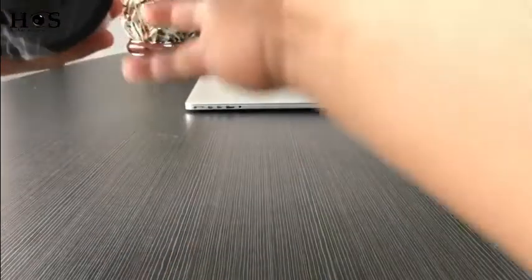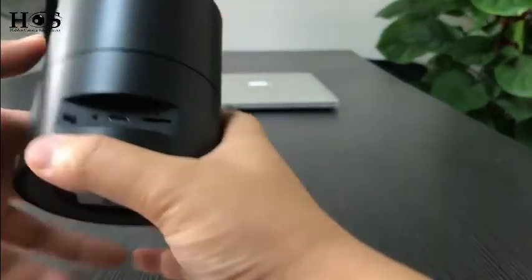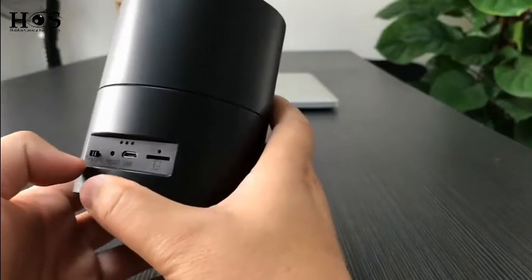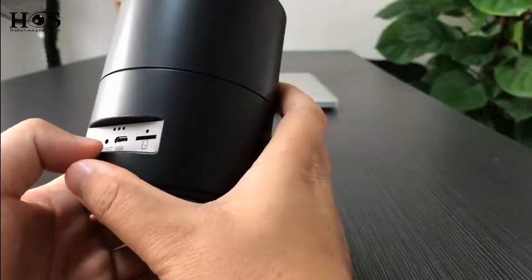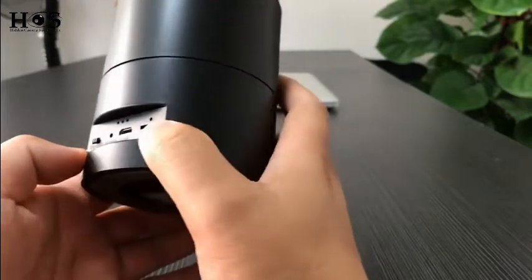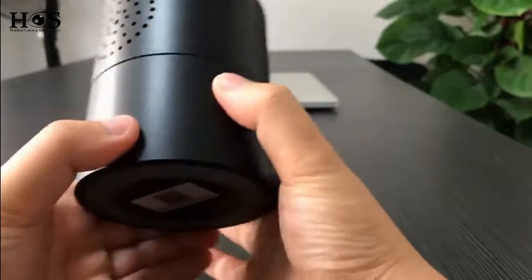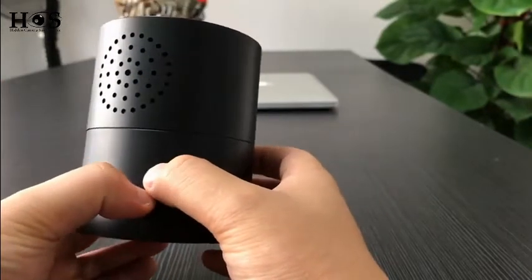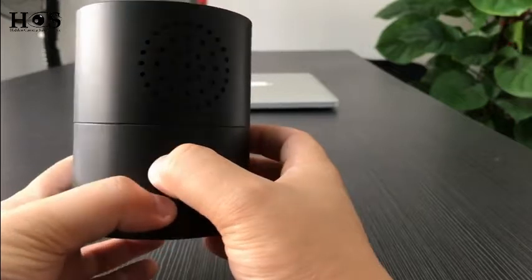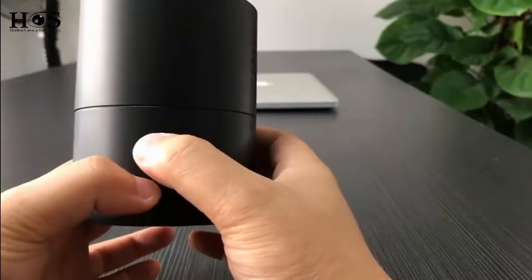Let's go to the main unit. In the back side you will find an on/off switch, reset, USB, and SD card slot. We can turn on the item. This camera is a cylinder shape — it looks like a Bluetooth speaker and can be placed anywhere, and it is not that conspicuous.